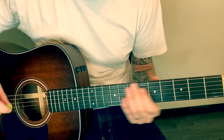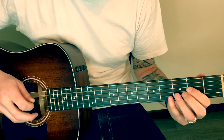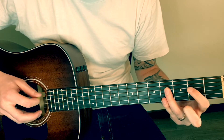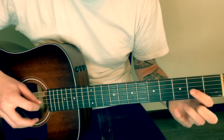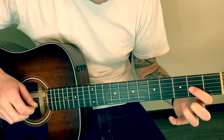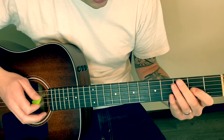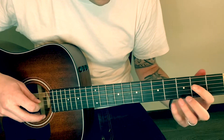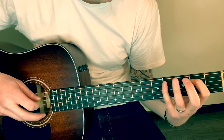That's the first part. I'll do it one more time. The second part is going to be start on your D string and then go down to two on the A string, four.